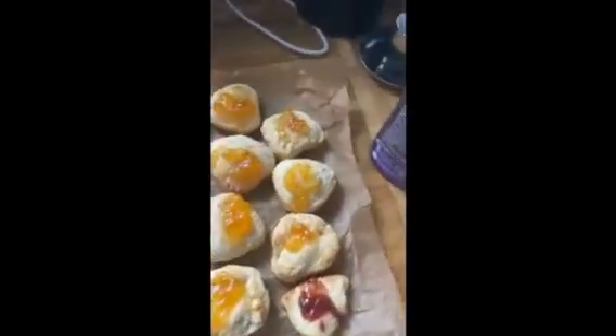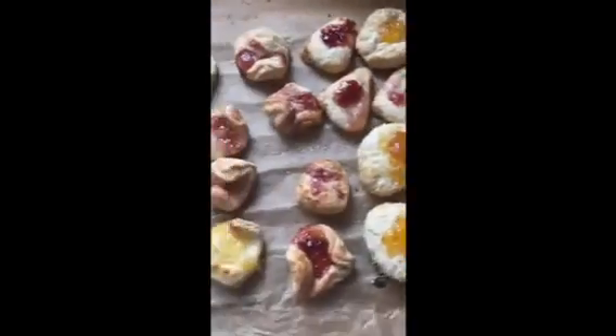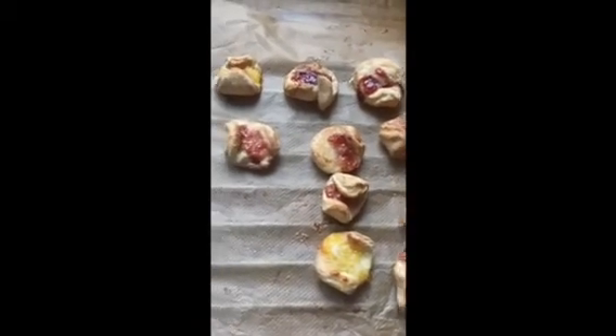We're having jam turnovers for dinner for Shabbat! Thank you so much for joining me baking Hamantaschen today. Happy Purim everyone from your very own Queen Esther. Sending lots of love — keep safe, wear a mask!